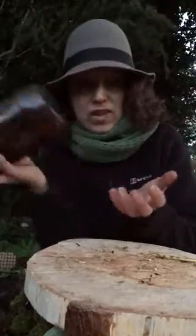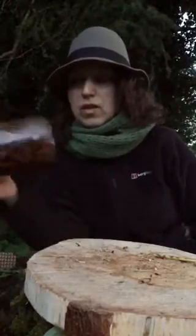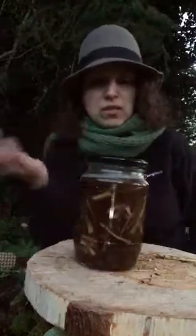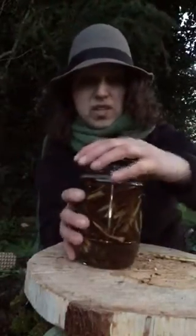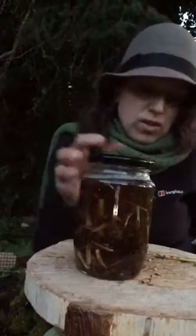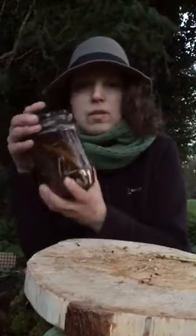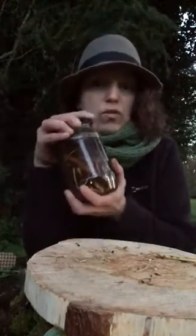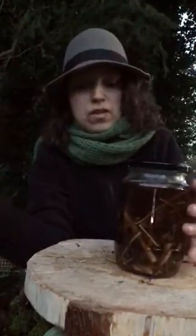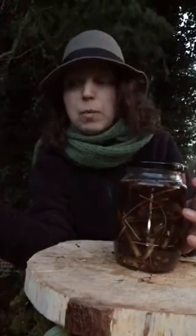Keep shaking the jar every day, or whenever it comes to mind. Start using it in about four to six weeks, or even two months. Once it's fully extracted, keep it in a cool, dark place to prolong shelf life.